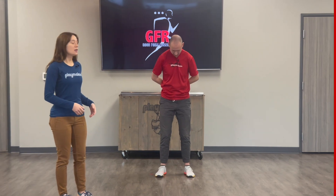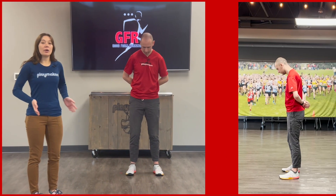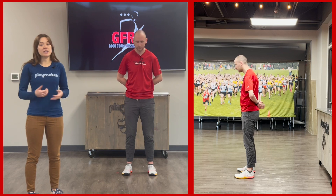We're going to start at the feet level. Ideally we're going to want our feet about hip width apart, facing forward as much as they can be.